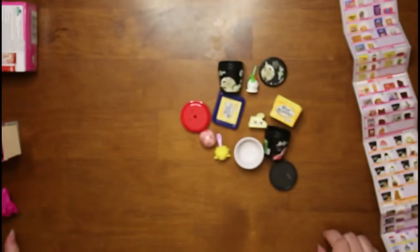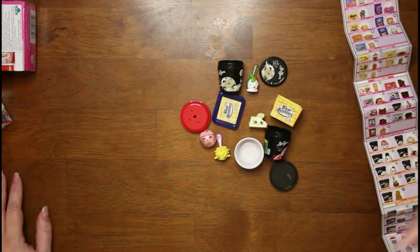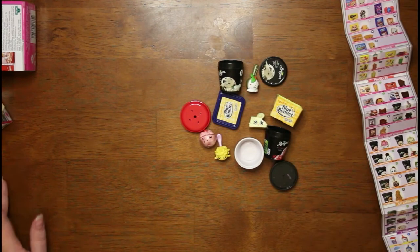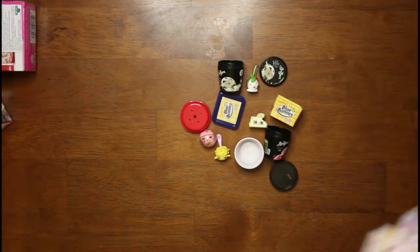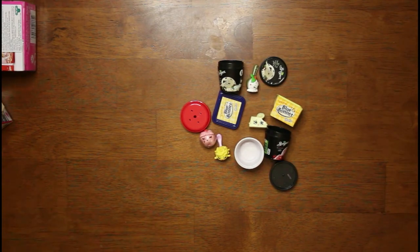I'll probably get some more of these because I like them. If you guys like these, leave a comment down below. If you've gotten these before and got something else, leave a comment too. If you haven't been able to find these, let us know — we'd love to hear from you. Thanks for stopping by, we do appreciate it and we hope to see you again soon. Bye.